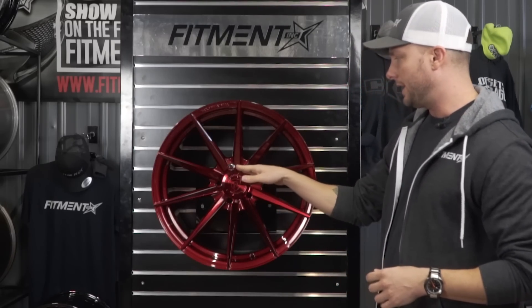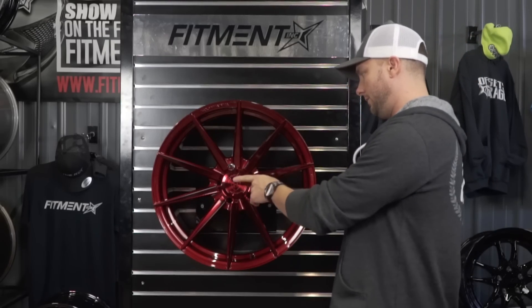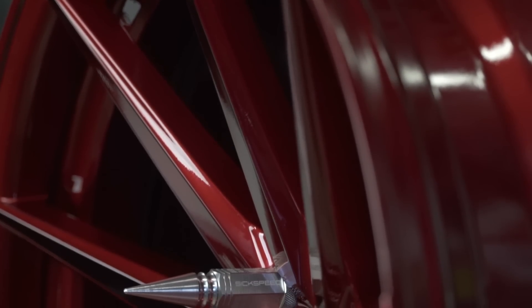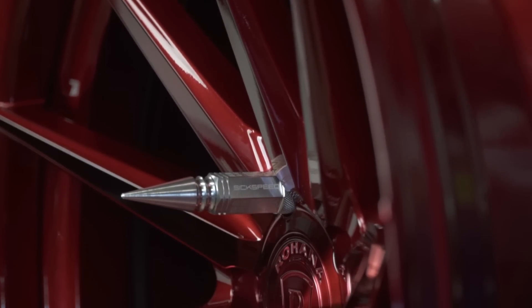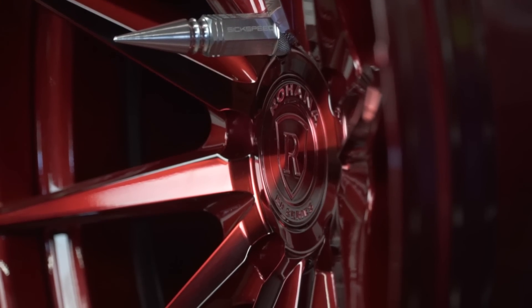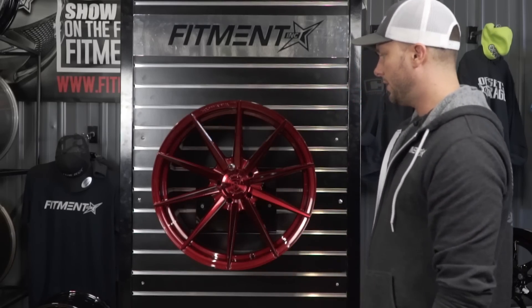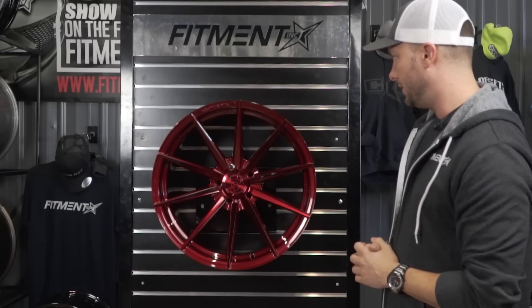We actually tossed on one of our spiked lug nuts here and we'll get you a side profile shot so you can see the concave. If you were to run a set of spiked lugs with this +28 offset on an 11-wide, this thing is just punched back, and the spiked lug almost sits flush with the lip of the wheel. Killer-looking setup if you guys wanted to run the spike lugs — it looks really good.